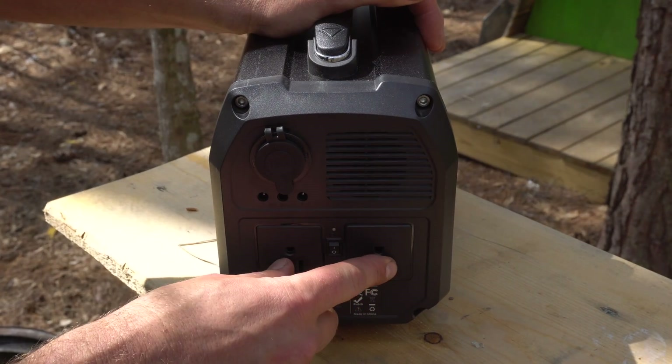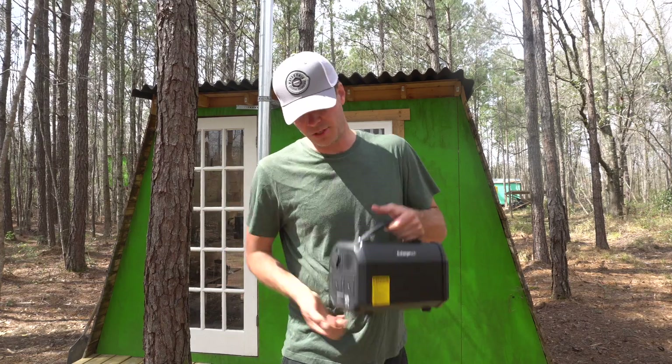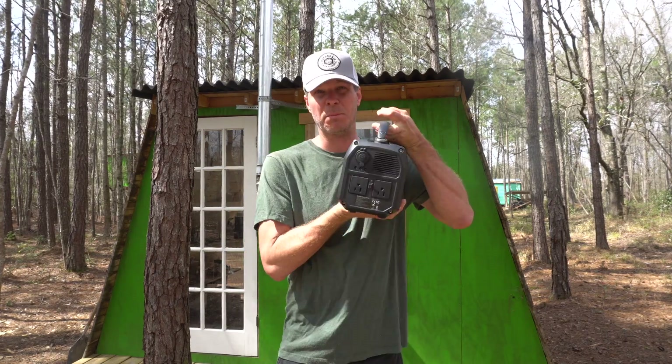Each one of these power outlets can output 300 watts at the same time, so you could have a total of 600 watts coming out of this thing at any given time, which is pretty amazing.